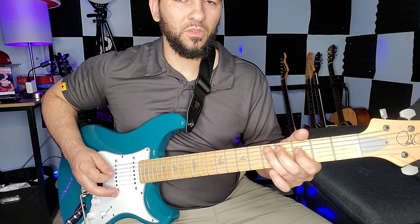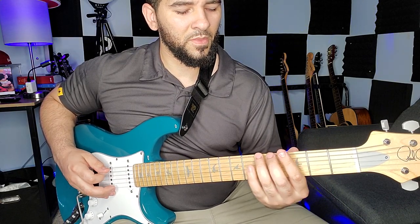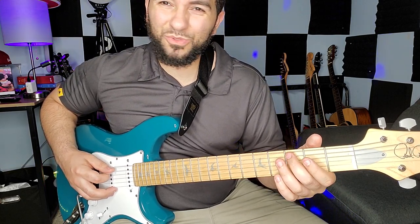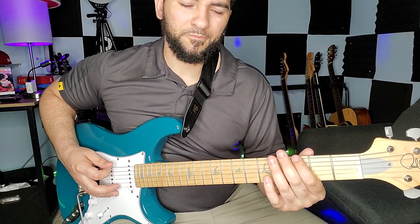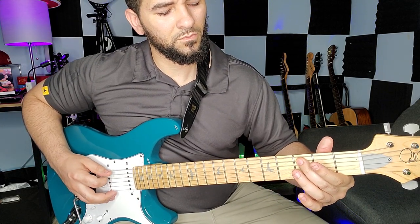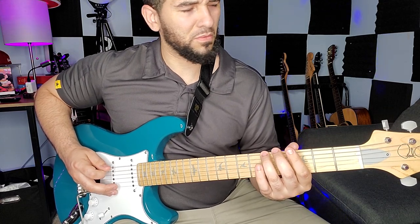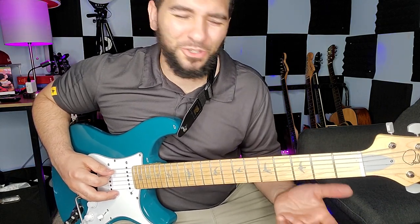Alright, so it's gonna be G, A, B — excuse me — B, C. Don't do the B on the way back down — on the way back down we're gonna skip that note. Let's do it again, we're learning. Y'all, don't be so critical — it's okay. Why do I keep hitting it on the way back down? You don't hit it on the way back down.